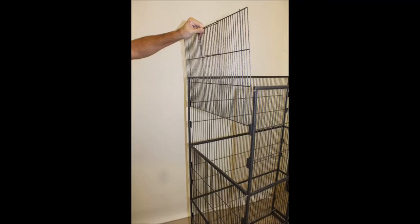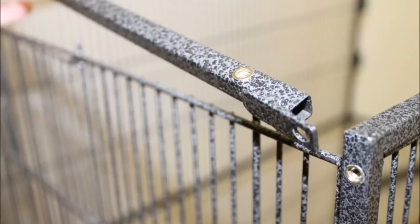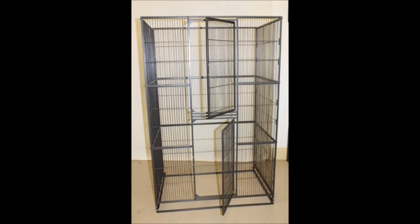Now, slide in the top side panels on both sides, making sure the small doors are on the very top. This time, use the remaining two posts with the brass to hold together the panels. Use four round head screws for this part. This is what your cage should look like now with all the side, front, and back panels set up.